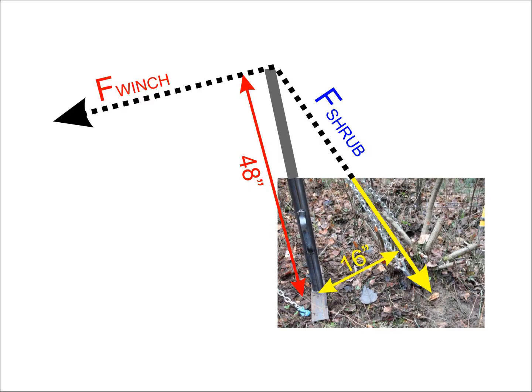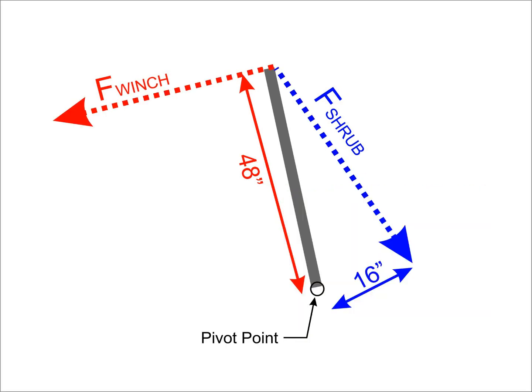If we look at our shrub puller, we can imagine it as having a loosened nut at the bottom, with one moment trying to turn it counter-clockwise while the shrub is exerting a resisting moment in the clockwise direction. If we draw this up as a more simplified diagram, we have a pivot point at the bottom of our device. The pivot point offers no resistance to rotation, but does prevent movement horizontally and vertically — in engineering, this would be referred to as a pinned connection.